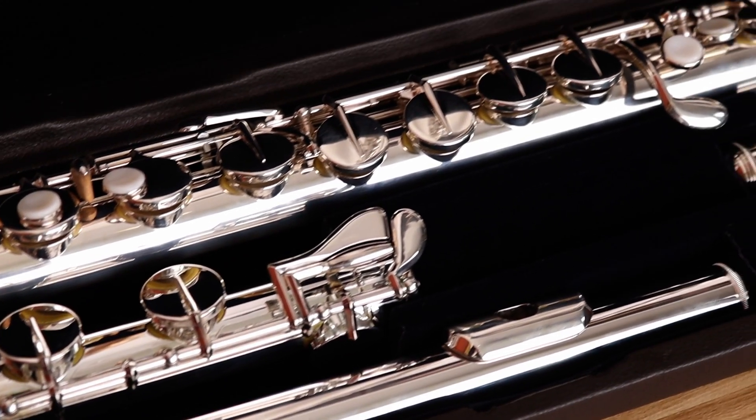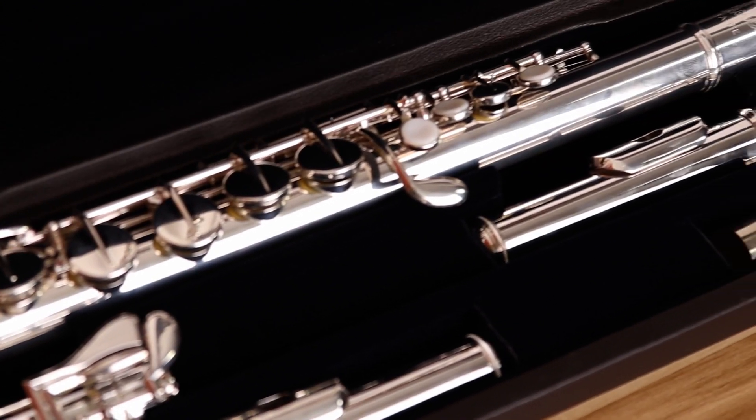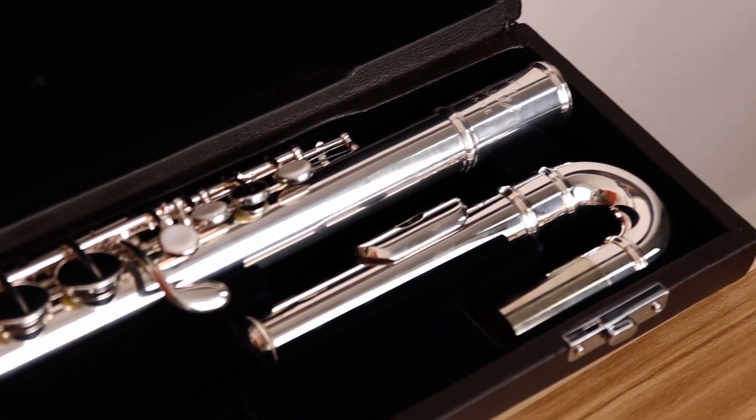Another great thing about this instrument is it comes with a straight head joint for those players who like to play Altos with a straight head joint, and it comes with a curved head joint as well, and that is something that we find often smaller players prefer as it brings the hands closer to the body still, making it even more comfortable.